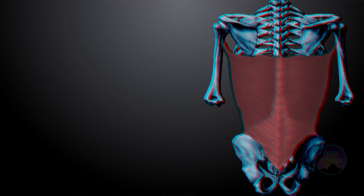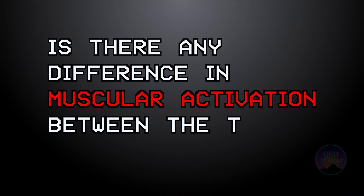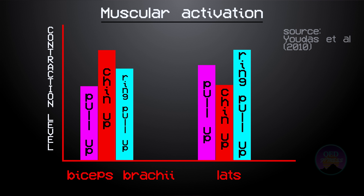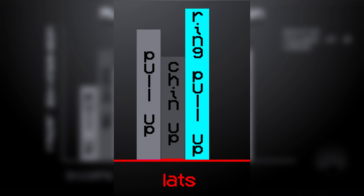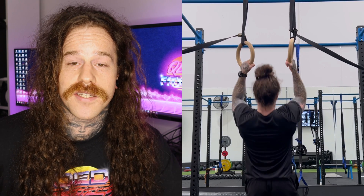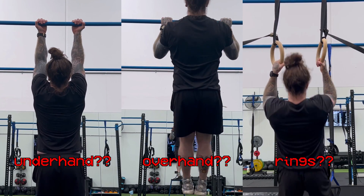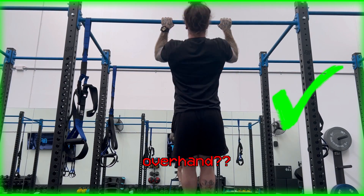The prime mover of the pull-up is the lats and the secondary muscles are the biceps and forearms, so the question becomes: is there any difference in muscular activation between the three versions? EMG research has shown that there isn't a massive amount of difference in activation between the three variations. Researchers found that the chin-up or underhand grip had slightly higher activation in the biceps, and the ring pull-up had slightly higher activation in the lats. The reason is that the ring pull-up allows your arms to rotate freely, so your shoulder can get into the ideal position to contract the lats throughout the movement. Given that the differences were not huge and not everybody has access to rings, we will focus on the overhand grip or pull-up.